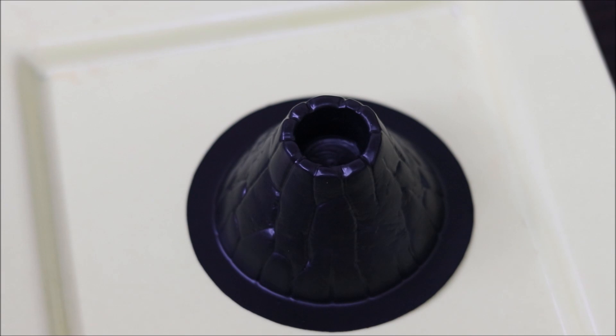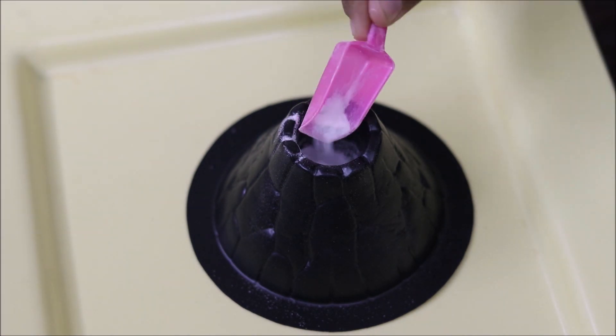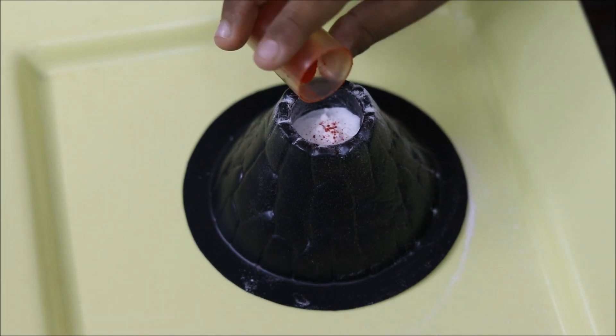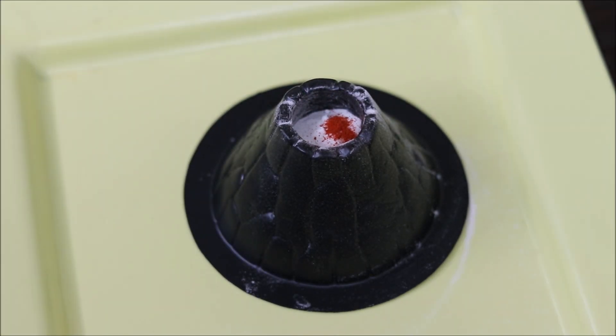First, we will add baking soda. After that, we will add a little color. Now, we will add washing liquid.